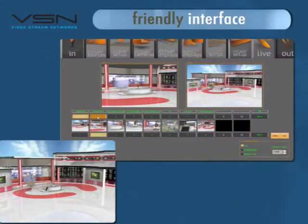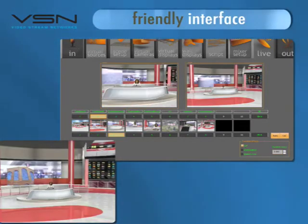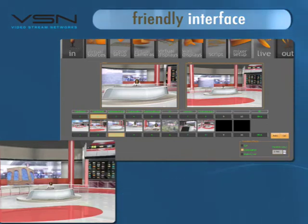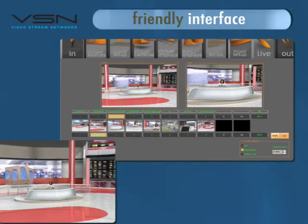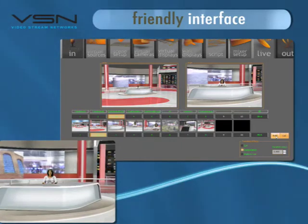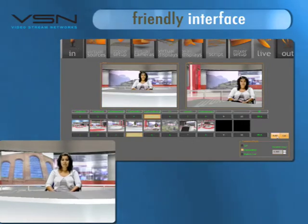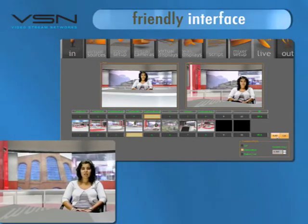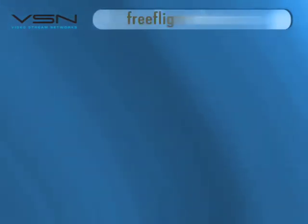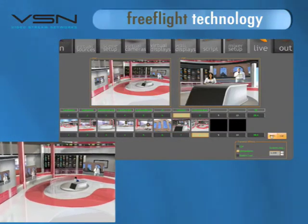VSN FreeMove is a user-friendly tool. Thanks to its simple configuration, it is very easy to use. One of the great advantages is its ability to make long grip movements, which gives your production a wider range of resources and elegance. Thanks to its graphic engine, we can make magnificent virtual movements and create very large spaces, which would be prohibitively expensive in real-world sceneries.